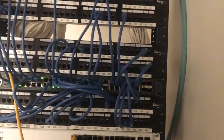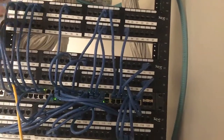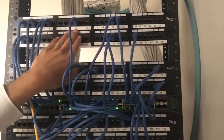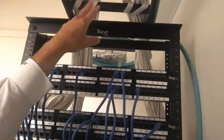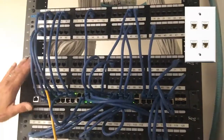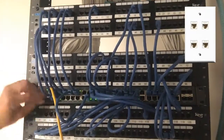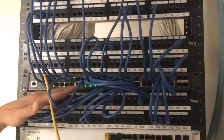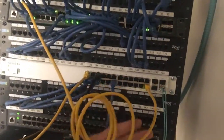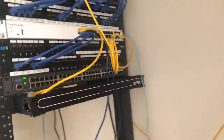Just for those learning this for the first time: these patches up here are basically wire runs — you can see them, they're the white cables. They just go to the jacks on the walls where people sit. You take a patch cable, plug it into this port, and then this port switches all the traffic with the rest of the switch. There's a connection back here to this switch, which goes back to the firewall, which goes back to the internet connection. That's basically it.